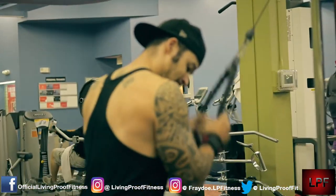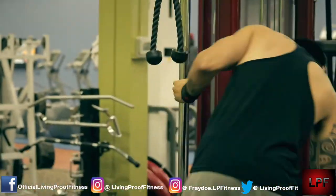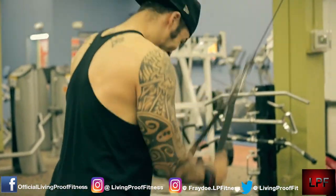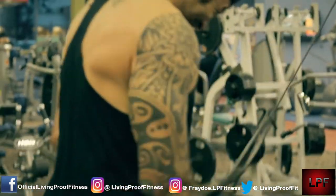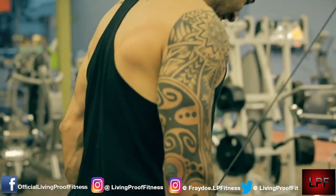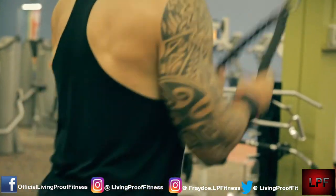I wouldn't recommend that everybody does this kind of thing every single day, because basically all it really is is pyramiding. As most of you guys know, pyramiding can definitely lead to great results, but if you're doing it every single day it's not really good for you. You want to make sure you're doing heavy compound movements and doing your regular 8 to 12 reps, or 12 to 15 reps to put on more size, and lower reps if you're trying to put on strength.